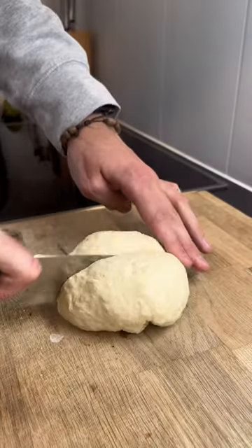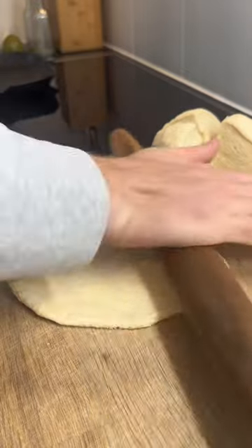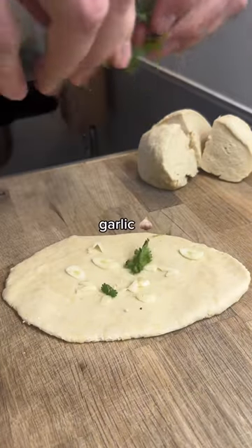Once the dough was ready, I divided it into four parts, rolled them out, and added garlic and coriander.